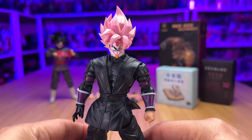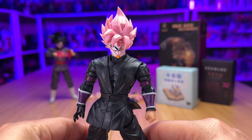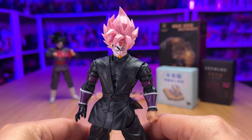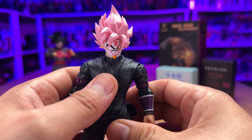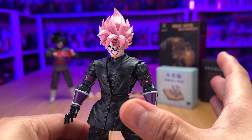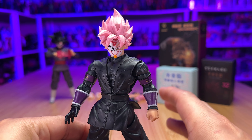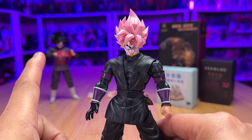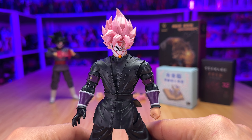Hi everyone, today we're going to take a look at the Beast Dedede's Xeno Goku Black Super Saiyan Rose figure. This is an SH Figuarts clone third-party figure, again released by Beast Dedede's. We're going to take a look at this amazing figure — it's actually quite nice, it articulates amazing. I'm going to show you all the accessories that come with this figure, plus the extra accessory pack that I bought a few days ago, and see how it looks with this figure and with the official Goku Black from Dragon Ball Super figure. So let's get started.